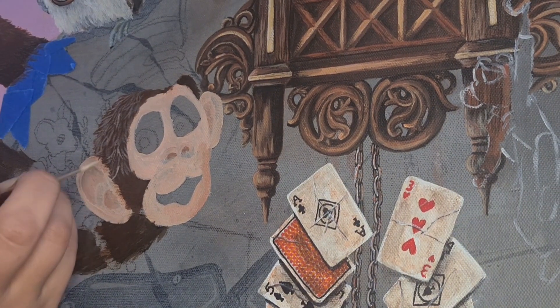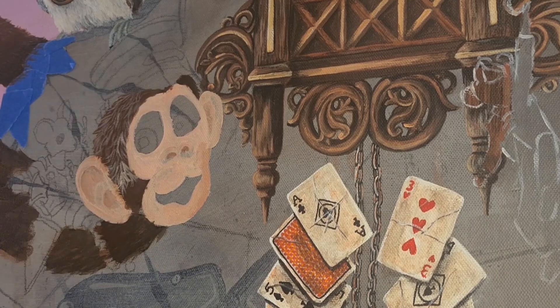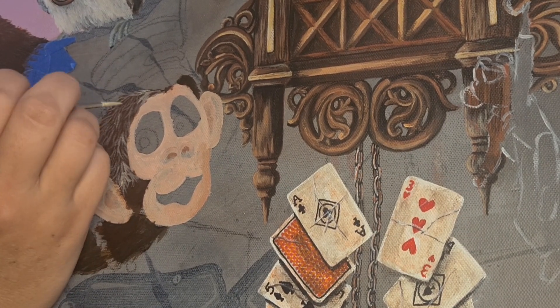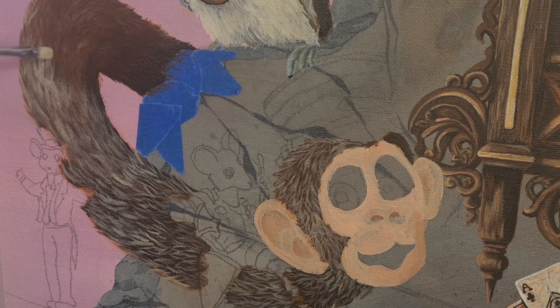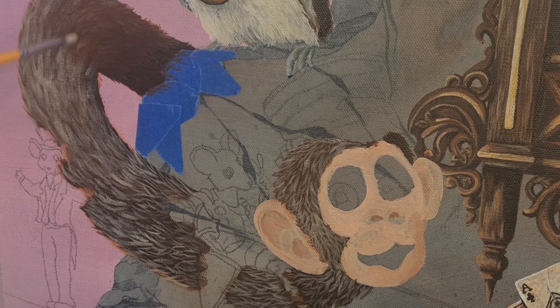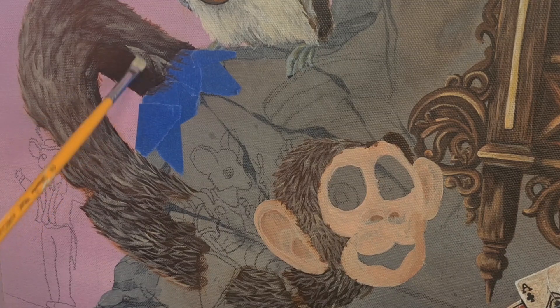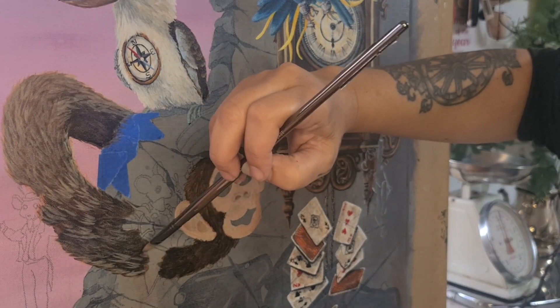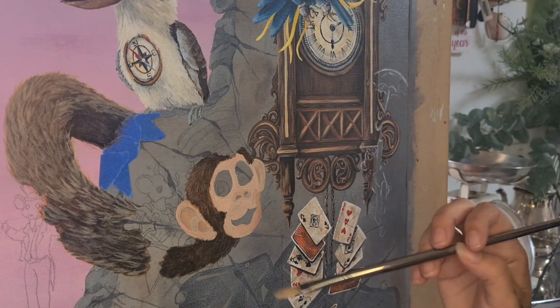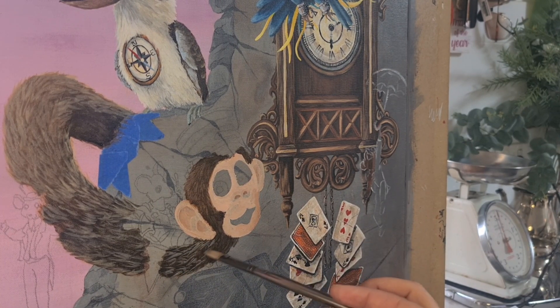Using a fine brush for the fur on his head and the close part of the neck — this helps get a sense of depth, especially with a long neck like this. The closer the fur to the viewer, the more defined and detailed. I've swapped back to my filbert brush to soften off those fur pieces and give the illusion of being a little more out of focus and therefore further away. I'm bringing the filbert brush into those closer areas too, to soften the transition between the two brush stroke types, allowing it to look more natural and enhancing that sense of depth.